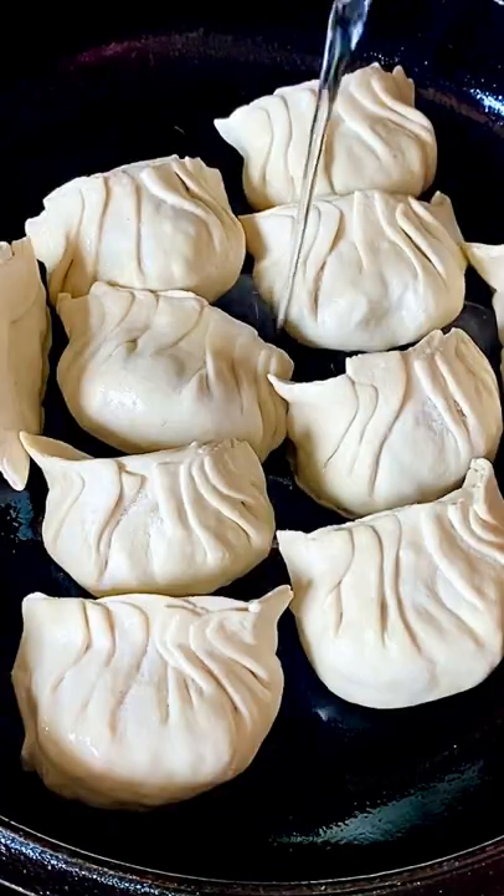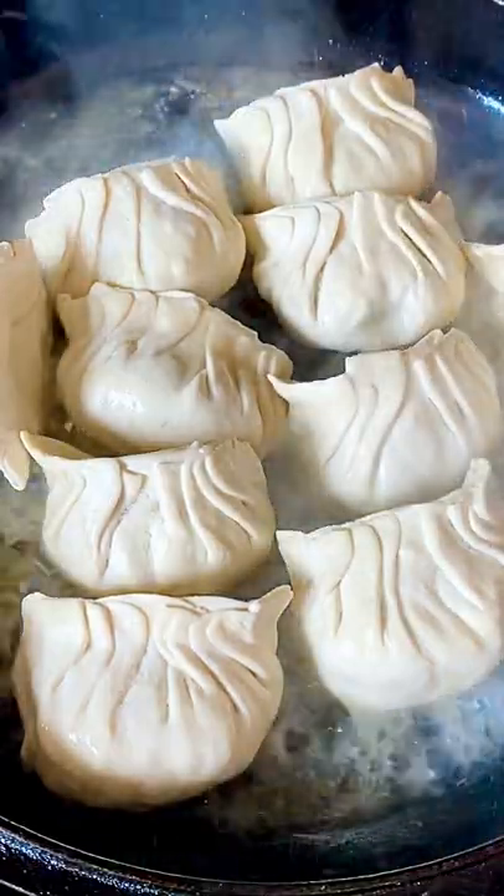The bottom is now beautifully golden. Add water and cover with a lid, and steam for 5 minutes.